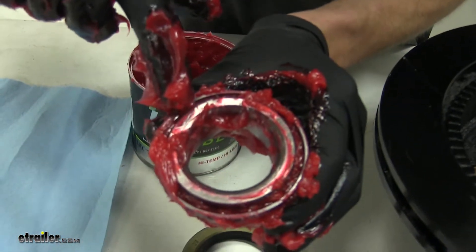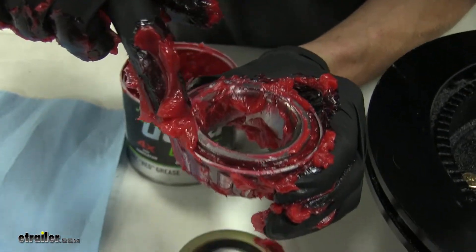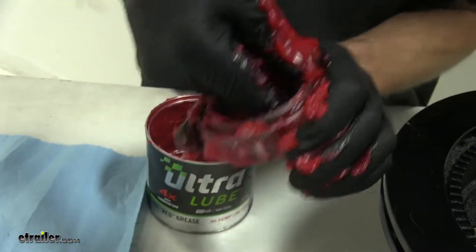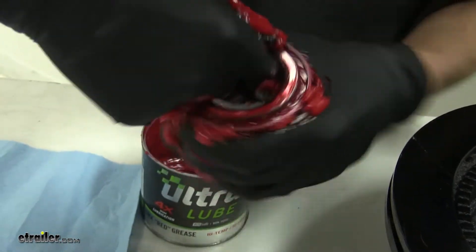You can see we start having the grease come through and covering up our rollers all the way through, and it's nice and fluid with no breaks in the grease. That's when we know we're starting to get grease adequately packed inside of our bearings.